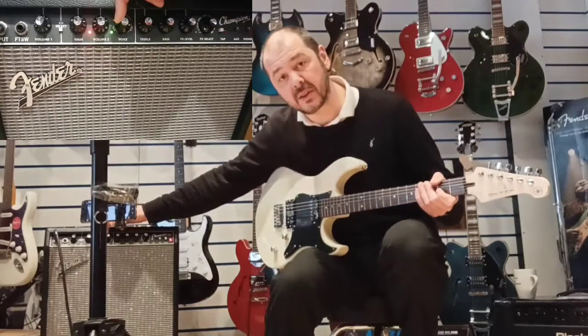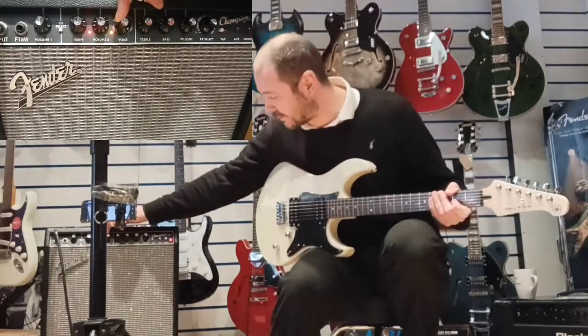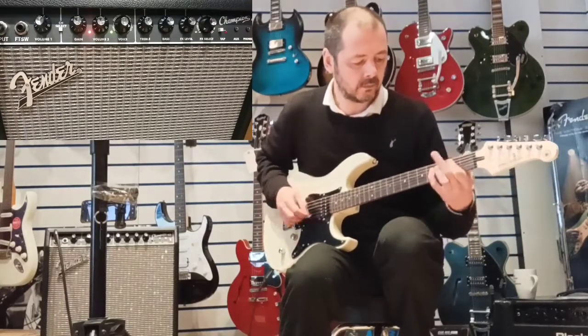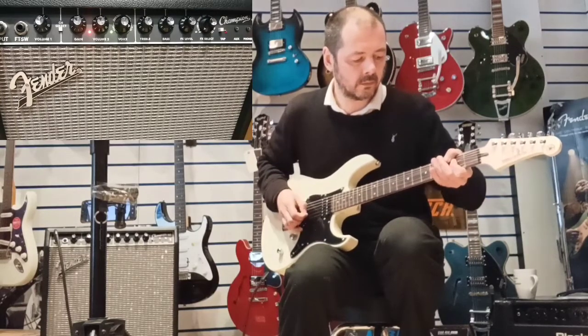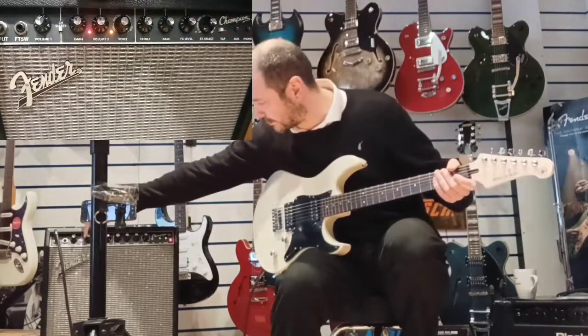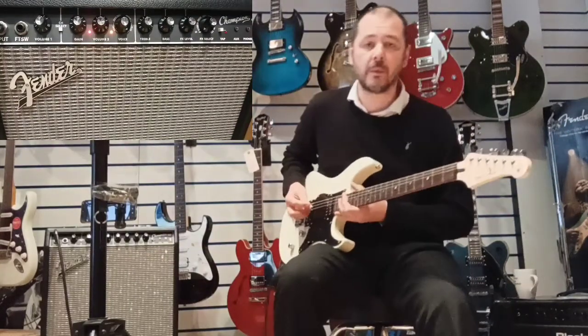And now we're on the last section, which is Metal. You've got two settings on this: basically distortion, and then more distortion. If you turn the gain up on this, you get a proper heavy metal sound. So, the first one. And then the second one — I'll put the gain right on full so you get a good idea of the heavy metal tone you can get from it.